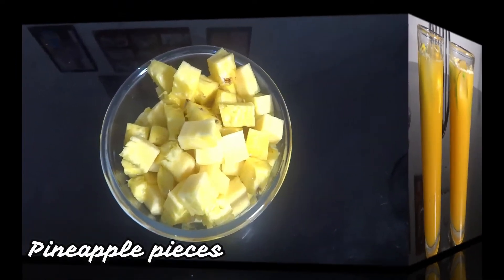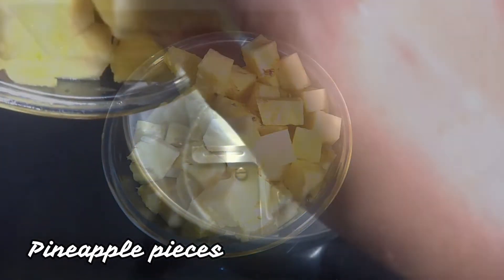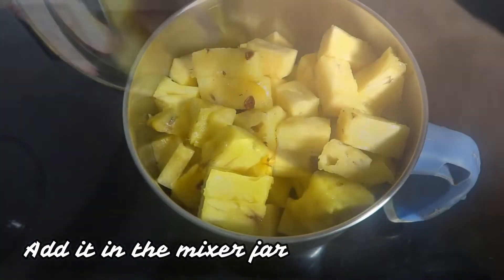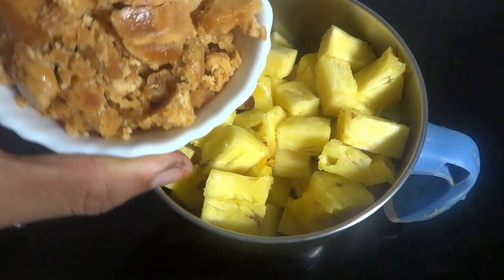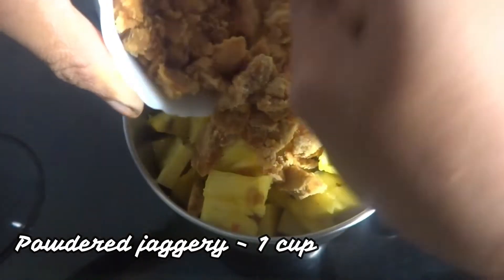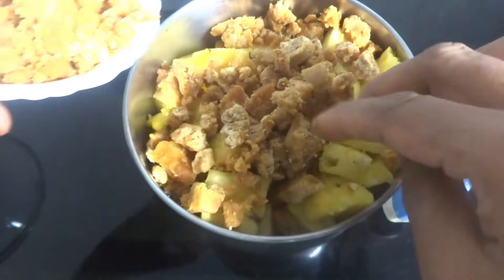First, add pineapple to the mixer jar. Add a cup of milk and mix it on low level. 1 cup of milk.